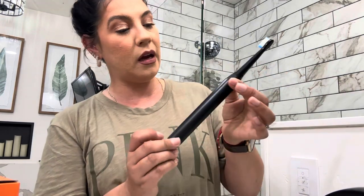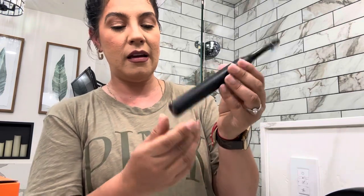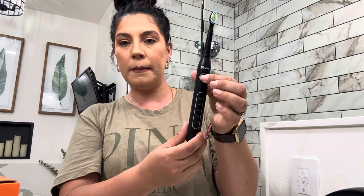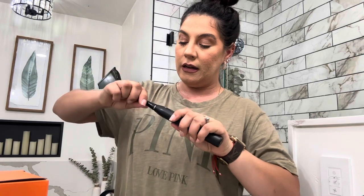I'm actually going to be taking this on the go — we're traveling this weekend and I'll be bringing it along. It seems very powerful. Let me turn it on — whoa, do you guys hear that? It's super mighty and powerful. It has five modes and a power button. This toothbrush also comes with eight little brush heads.